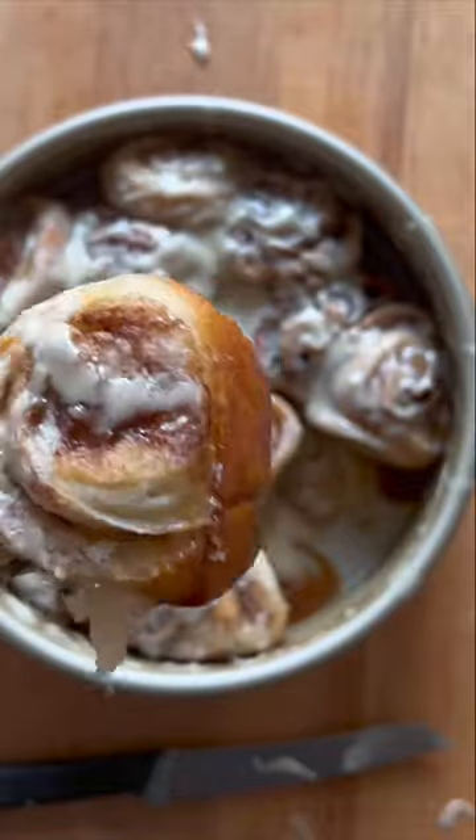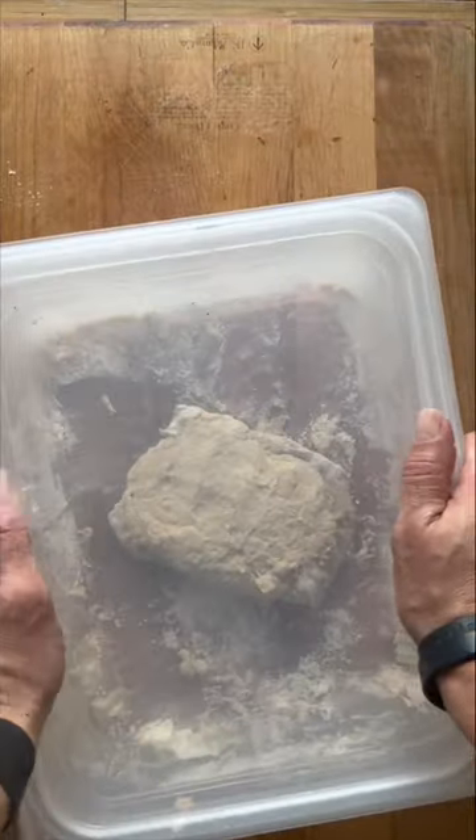Let's make coffee cinnamon buns. Substitute coffee for water and then mix. Ferment overnight at room temperature.